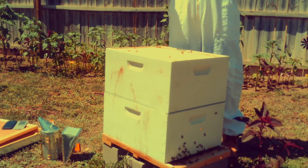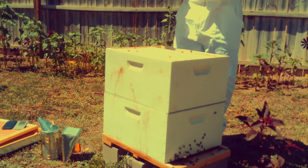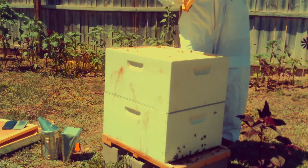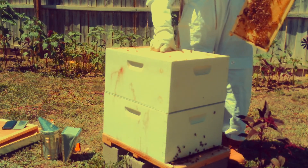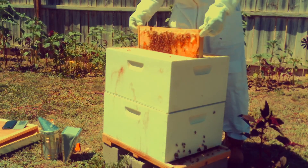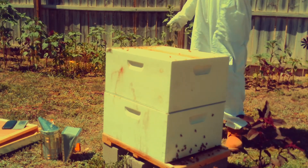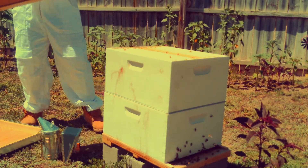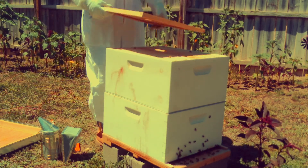I'm looking at that frame I moved up just to make sure there are no eggs on it before I put it in. You want to move it to the center — that's what I'm doing right now. It's right in the center so the bees could build outwards to the other frames.